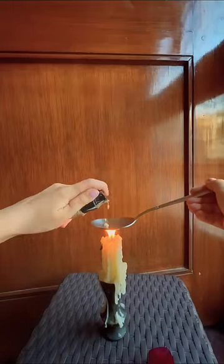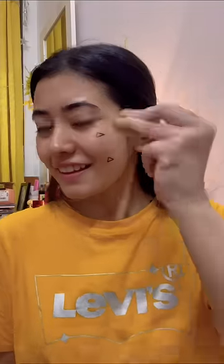Increasing the coverage of a foundation? Yo, let's try this hack. So there is this viral hack that's been going on — you take your foundation and heat it up, like legit heat it up. I am super excited to try this hack.